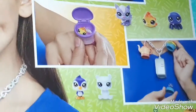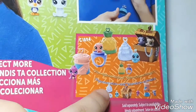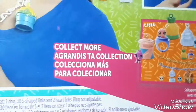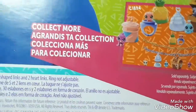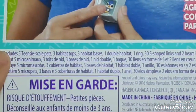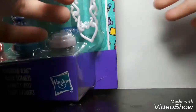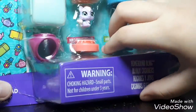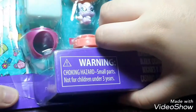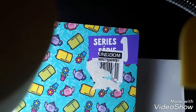Some random pictures of the pets — this is my favorite, of course, the fish in the toilet. It says 'collect more' — I'm gonna be broke if I collect more. It includes five Teensies-scale pets, three habitat tops. I'll not bore you anymore with my talking, let's just open this adorable set, which I feel ashamed of because it's very cute. It's from Siri's one.